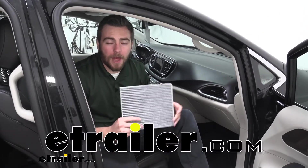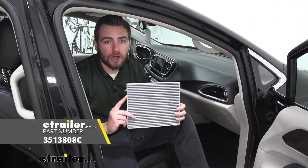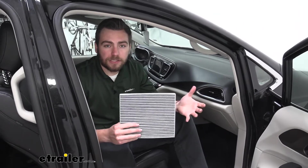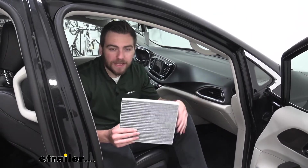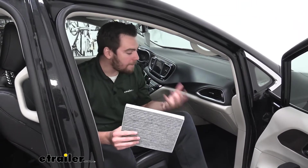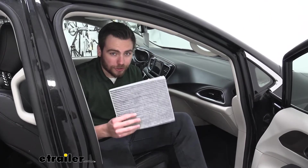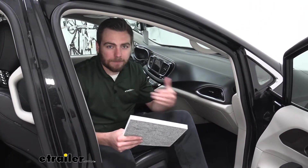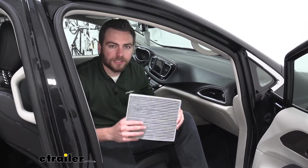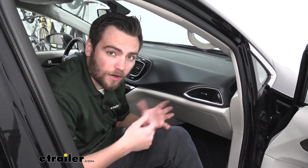Hey everybody, welcome to E-Trailer.com. I'm Bobby and today we're taking a look at the PTC Custom Fit Air Cabin Filter on our 2021 Chrysler Voyager. This can be an excellent way to reduce allergens, and if you have a lot of issue with your cabin airflow getting a little mildewy, it might be time to replace your filter. I recommend checking every six months to a year — you're going to start seeing a lot of buildup, especially in those heavier seasons. So this can be a great way of getting some nice fresh air into our cabin. Let's go ahead and start seeing how we're going to access our air cabin filter.